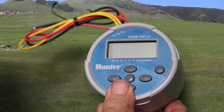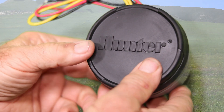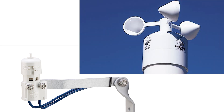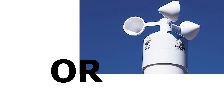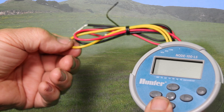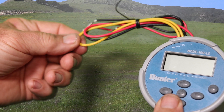Even though the node is technically waterproof, I've found it best to keep the rubber cover on the node when you're not using it. The node is compatible with rain sensors and wind sensors — that's what the yellow wires are for. With the node, you can only have one or the other. To install it, you simply cut the yellow wire in half and then splice the sensor onto those wires.